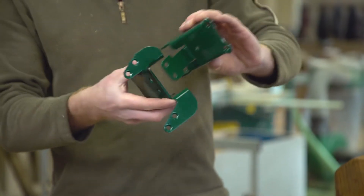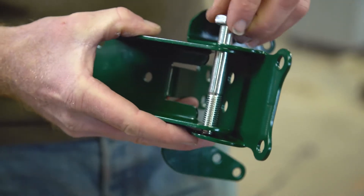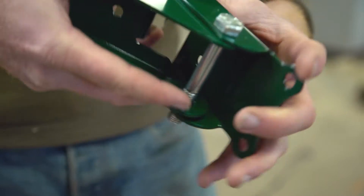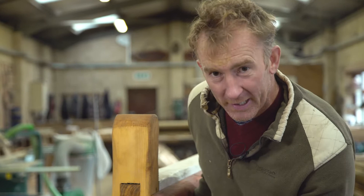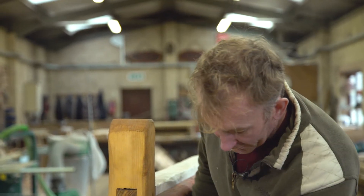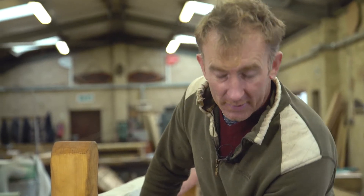First stage is to clip your hinge together — it goes together like that — put the bolt through, tighten up, and then we're ready to go. I've got my fence up and I've cut it here where I want to fit my hinge.